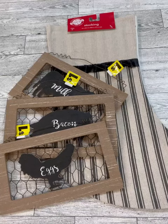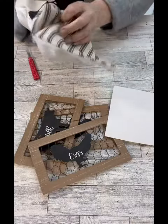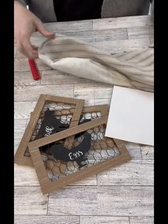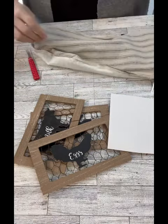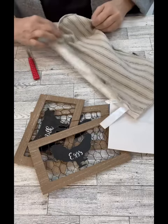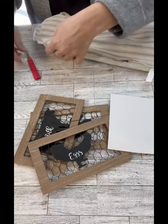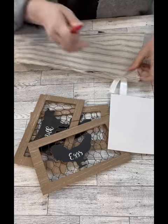Hi crafty friends! Look at these cute little signs from Dollar General. So I had bought this stocking from Dollar Tree during the holidays because I loved, loved the fabric. So what we're going to do is we're going to actually take it apart and use the fabric for this craft project.